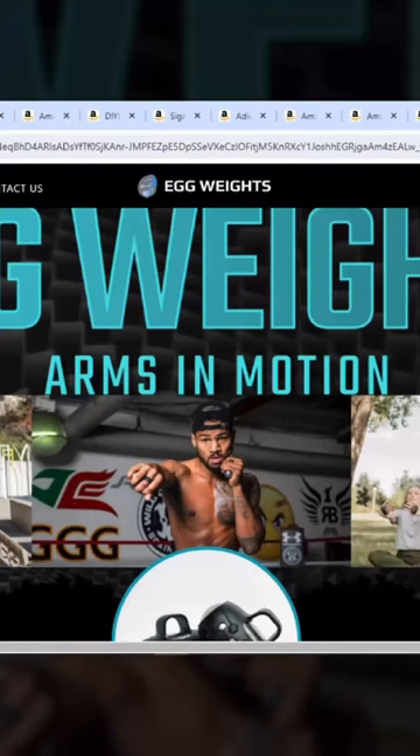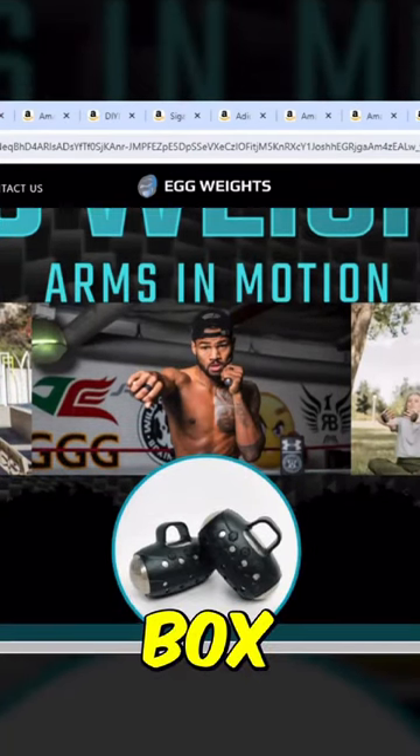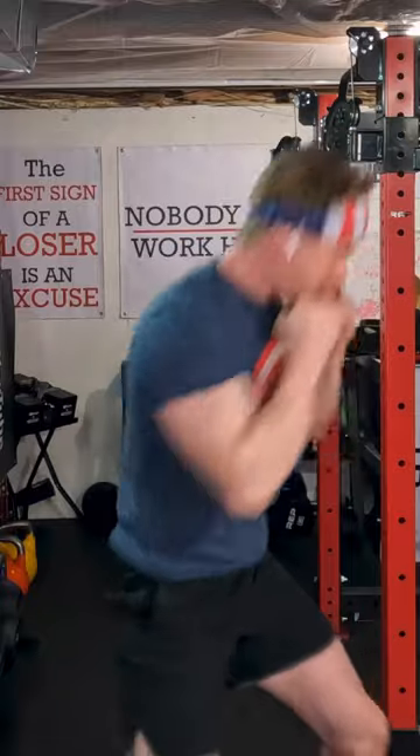Another nice stocking stuffer that I've owned for over two and a half years are egg weights. These are literally weights for your hands, whether you want to run, shadow box, or even walk. They're ergonomical — they fit right inside the palm of your hand. They feel natural, they're fantastic for shadow boxing, they're fun, and they don't take up a lot of space in your home gym.